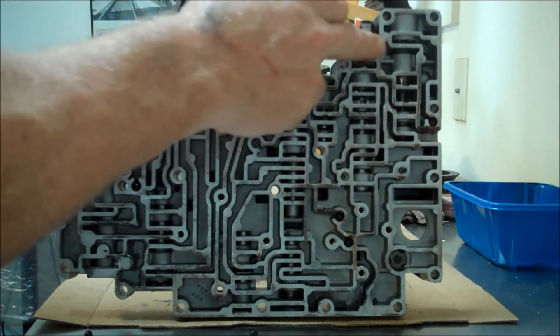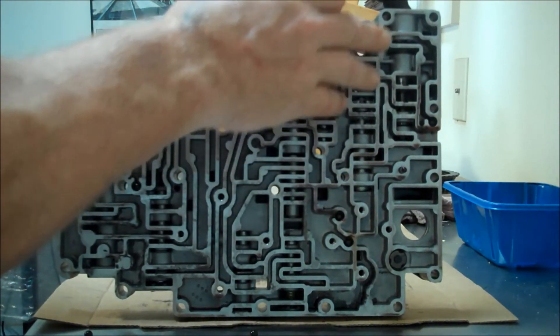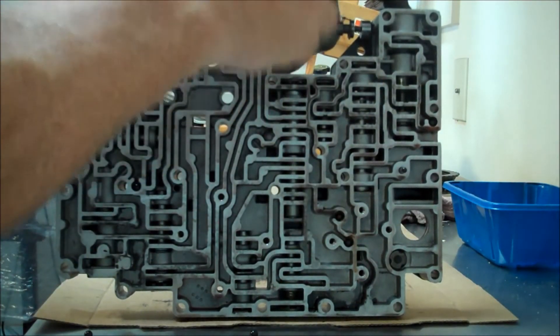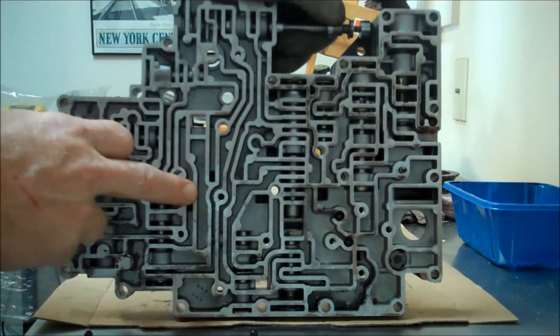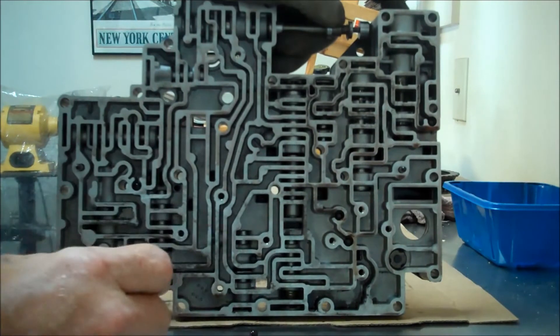What I did is I thoroughly cleaned the valve body with all the valves in place. Then I removed each valve one at a time, cleaned it again, inserted the new valve with the clip, and moved on to the next one. That way I didn't get parts mixed up. That was the easiest way to replace these valves without getting all the components in one container and getting confused about where everything went.